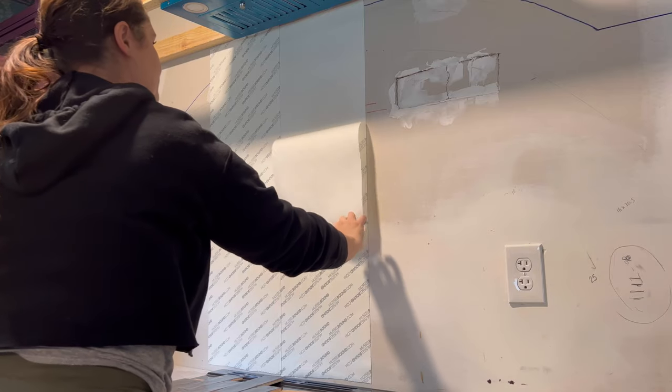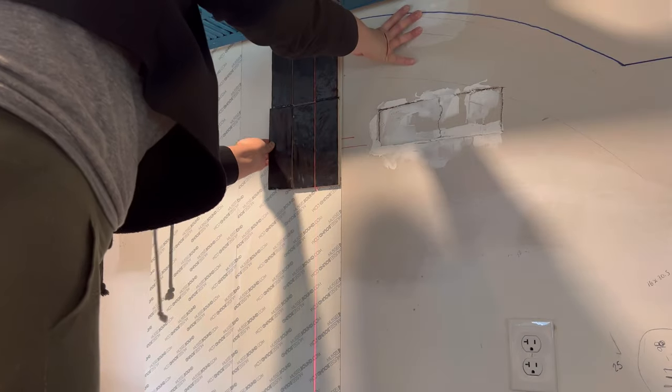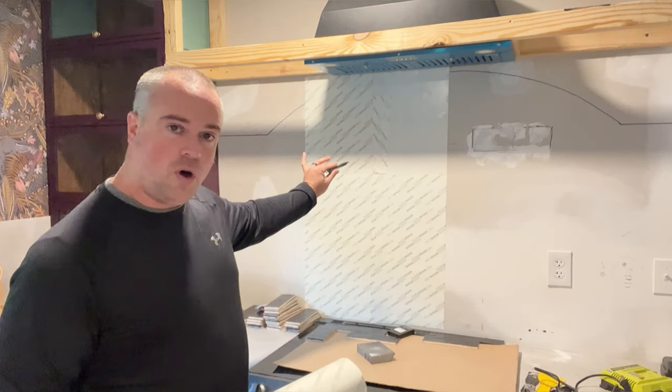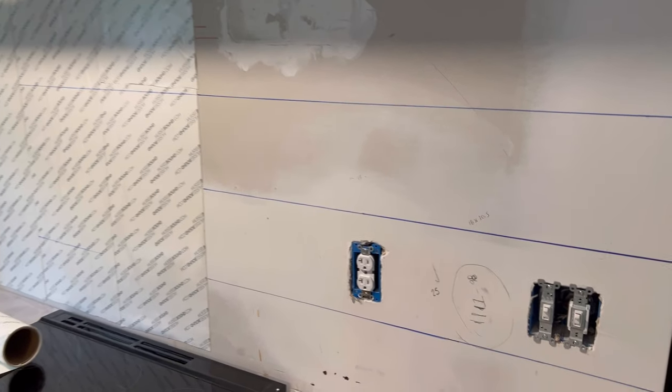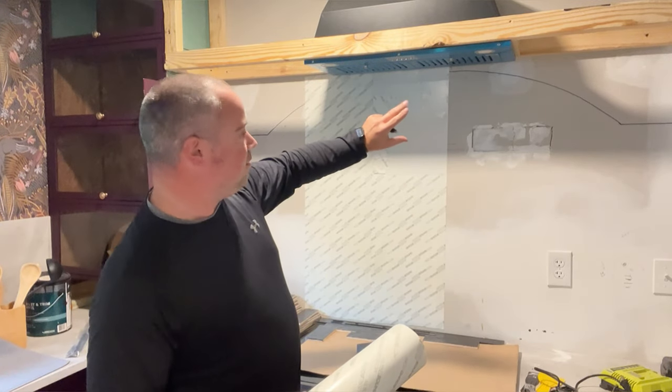When you're ready to start tiling, you just peel the first layer off and start going to town. You can actually take a pen or a dark marker and draw out your pattern on the wall. If your pattern is really intricate or you just need a level line, put your line up there and follow it right through the paper — it's completely transparent so you'll see right through it.